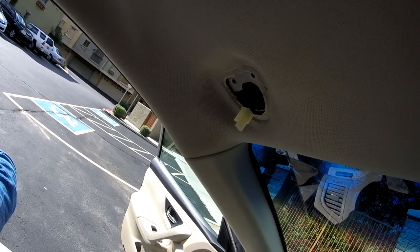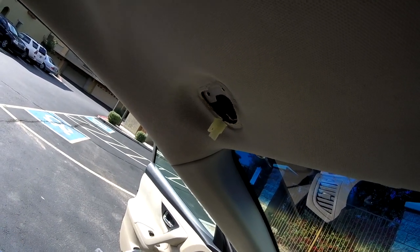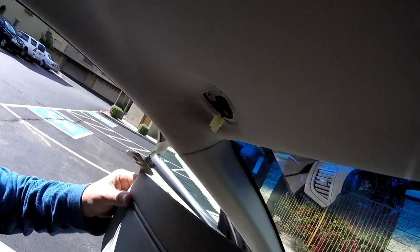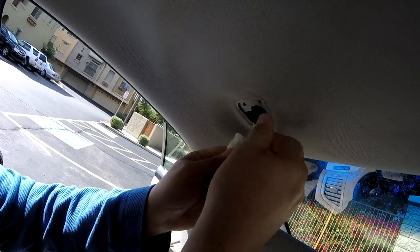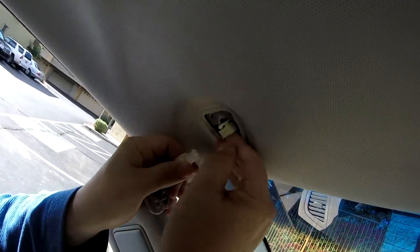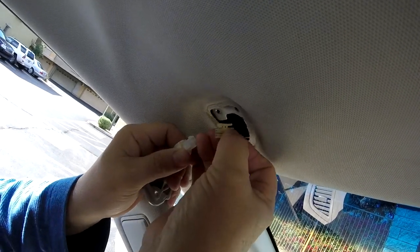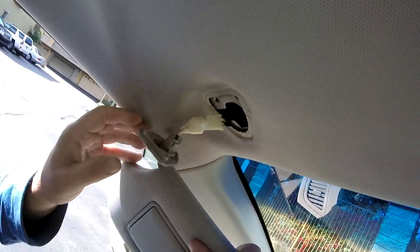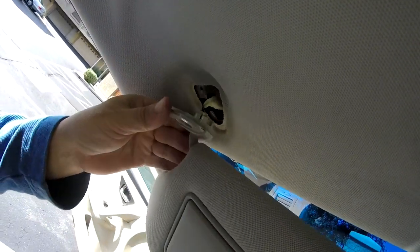Now we reverse it. This can only go one way — there we go. Pop that back up there.